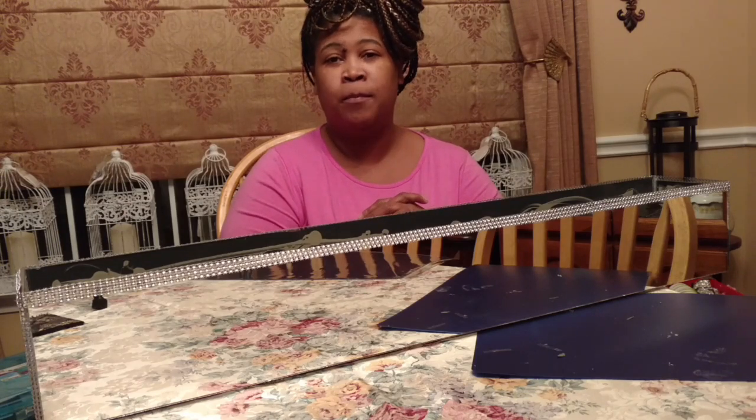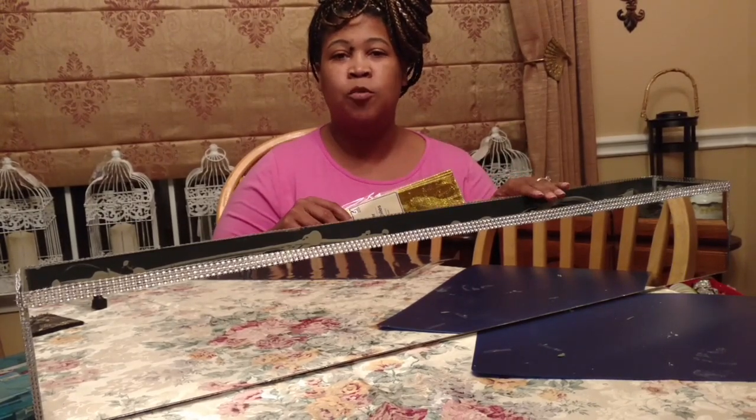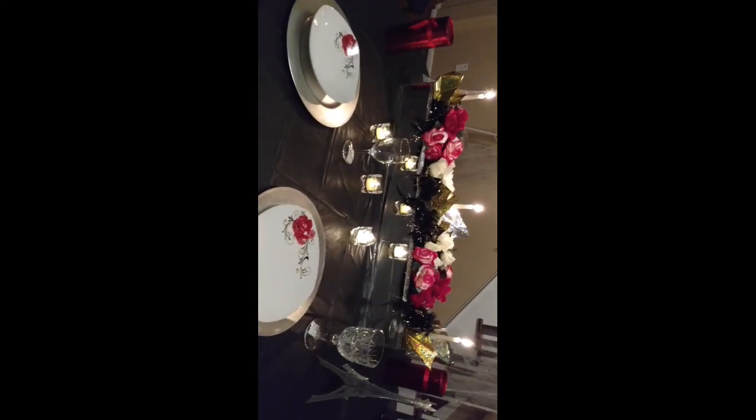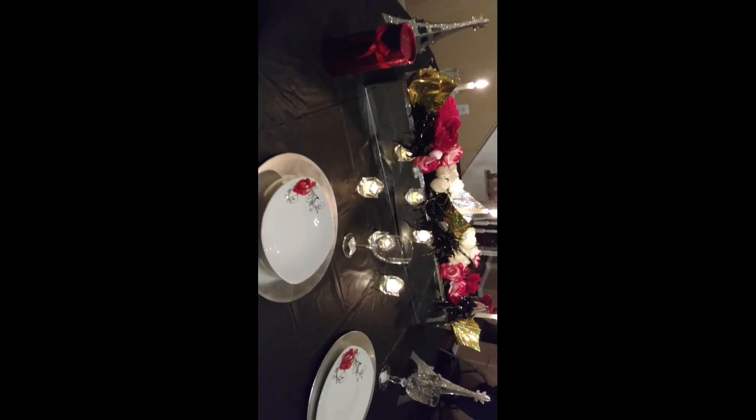When you guys see the backdrop you're going to be amazed — just totally amazed. I'm going to go ahead and finish this centerpiece and then when we come back I'll show you how it looks. The table is set with a beautiful backdrop. Absolutely beautiful — I must say I'm very, very impressed. Dollar Tree and King Dollar really did this DIY proud.